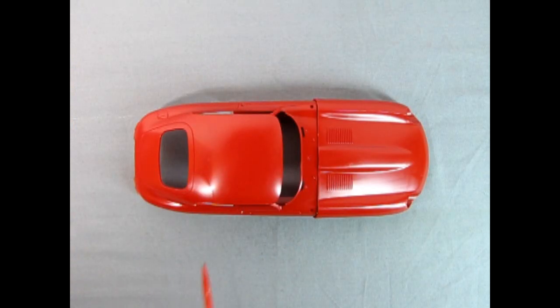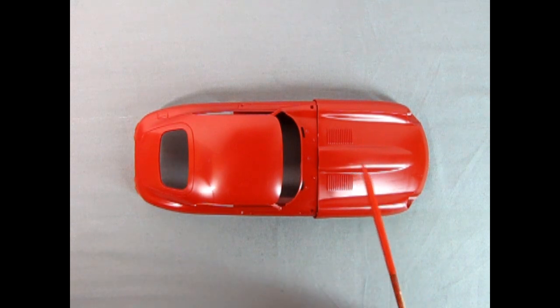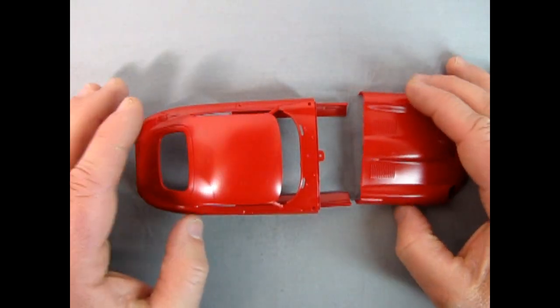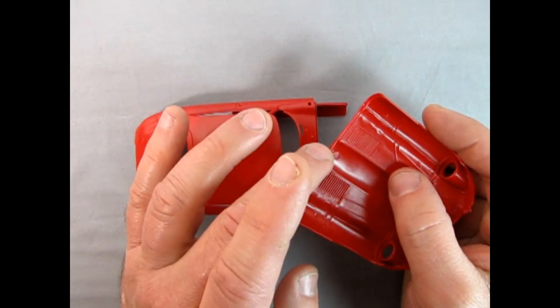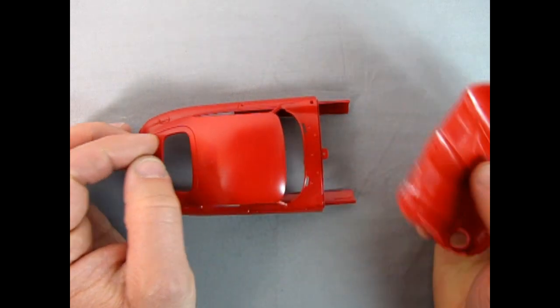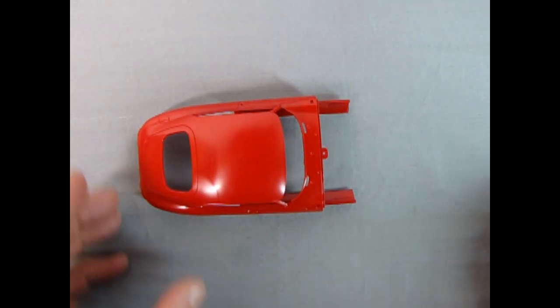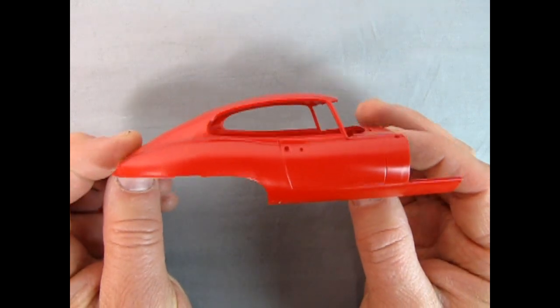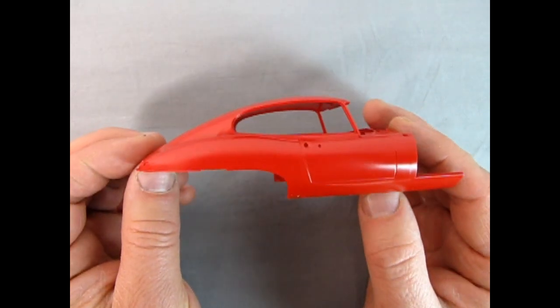Next up we have the Jaguar body and I brought out the hood since these are in the same bag. We've got the back of the body and the front hood — these are not molded together, they are separate. The hood has a little pin which goes into that hole. Now take a look at that body — really awesome looking work, but it almost looks like a Porsche, specifically an old 911. Very same era.